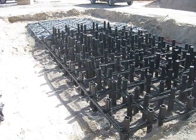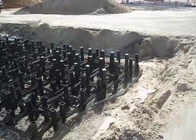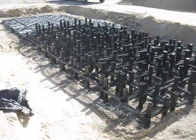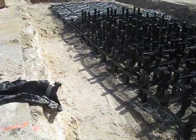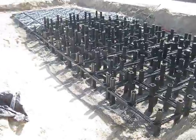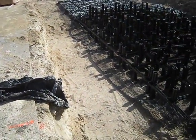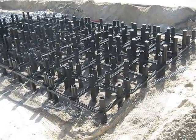Earlier today we prepared a subbase and it was tested with a nuclear densitometer to 95% Proctor density. Then the SilvaCell bottom frames were placed on that subbase, and the soil within the SilvaCells and the soil backfill around the SilvaCells were brought up in several lifts to the state where you see it now.